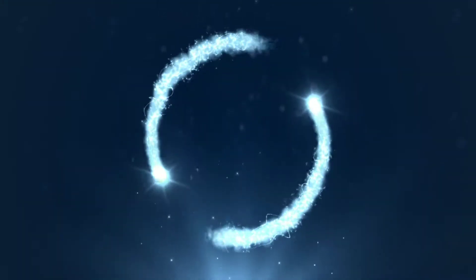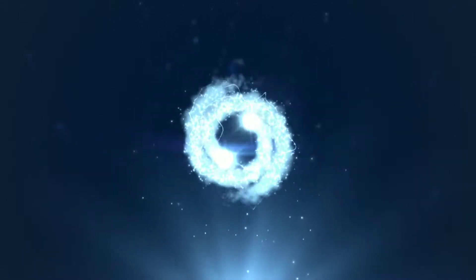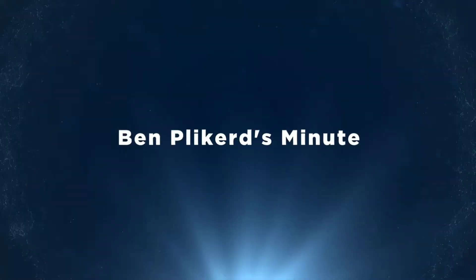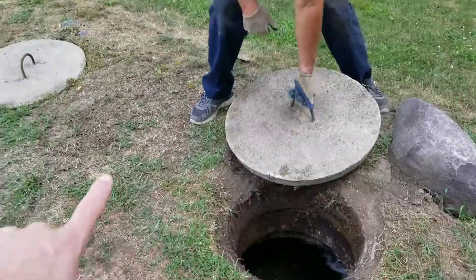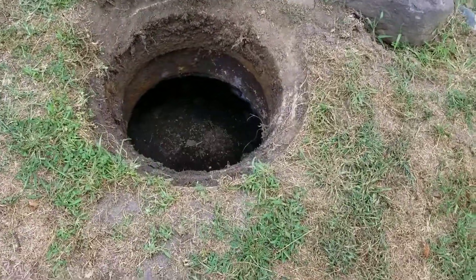We dumped it in — like I said just a little bit ago, I'm supposed to treat it every month, so we will see what happens. Let me show you what it looks like on the inside. As you can see, we've got two eight-thousand-gallon tanks here. They're deep.